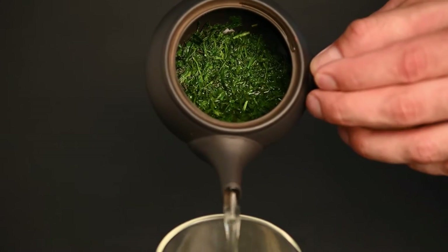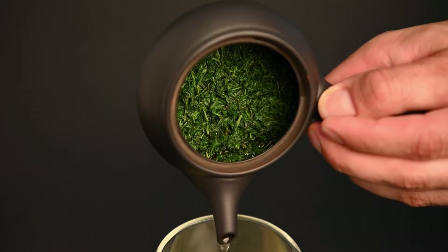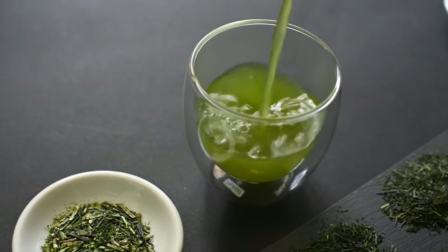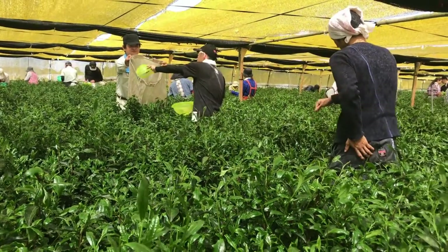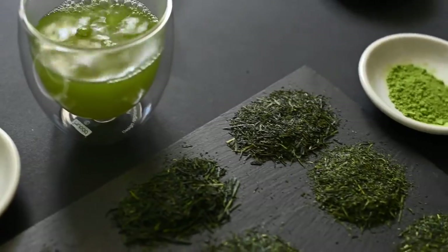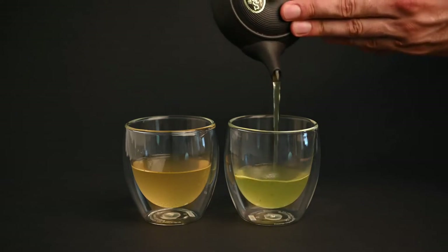Before we talk about how to brew sencha, let's briefly define what sencha is. Sencha is the most common type of Japanese green tea, and it's also the broadest category. Depending on how the tea plant is grown, picked, and processed, it can take on a variety of different forms. For example, shaded sencha teas will be sweeter, while unshaded sencha teas will be drier.